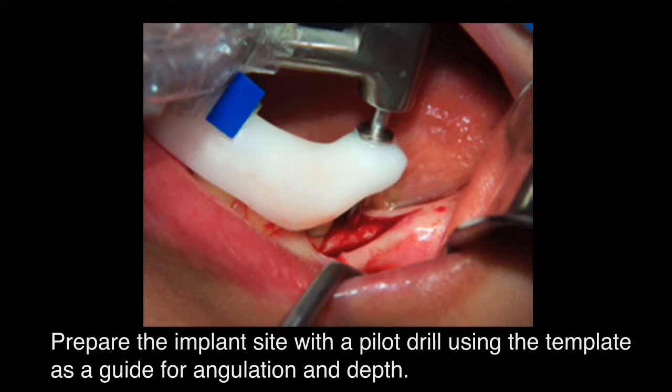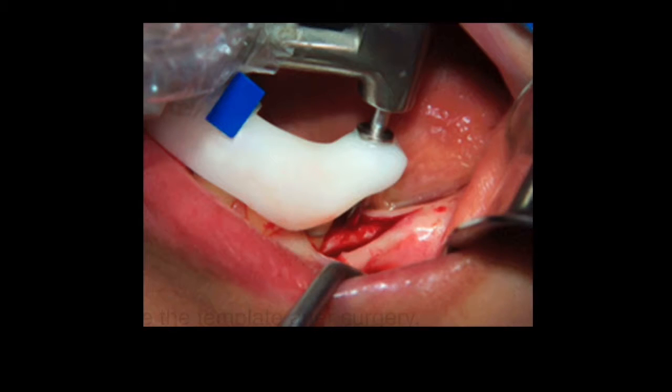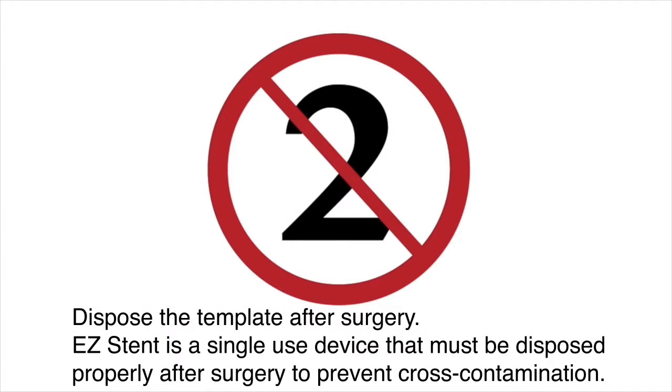Prepare the implant sites with a pilot drill using the template as a guide for angulation and depth. Dispose of the template after surgery. EasyStent is a single-use device that must be disposed of properly after surgery to prevent cross-contamination.